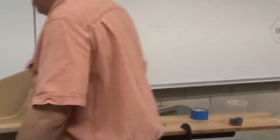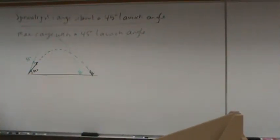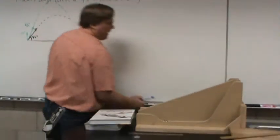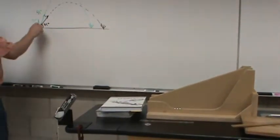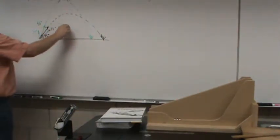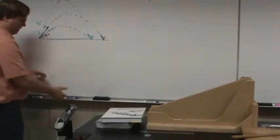Here's my question: what other launch angle is going to get me the same range besides 55 degrees? Someone says 75 — do you think shooting it at 75 degrees will get it there? Someone says 35 degrees. How many people are thinking 35 degrees? Good for you — that's an incredibly good guess because that's the way our universe works. If you launch it at 35 degrees, it'll get there a lot quicker but have the same range.